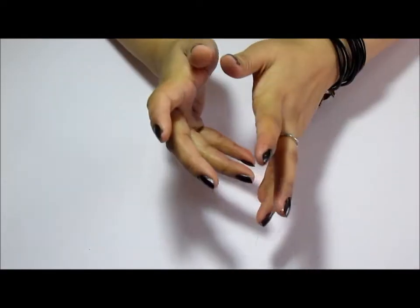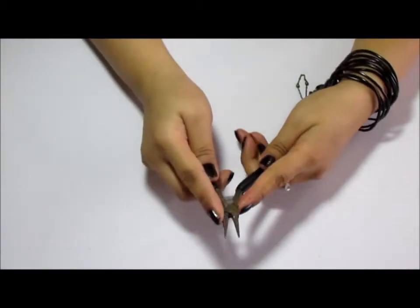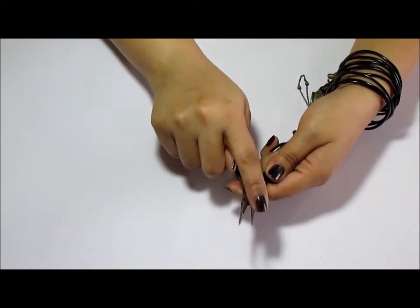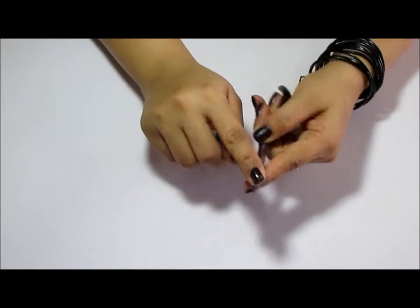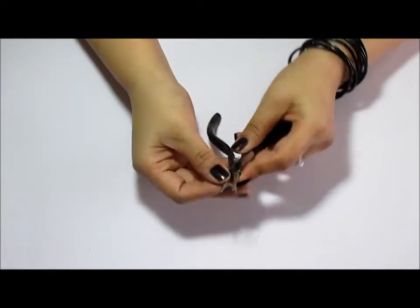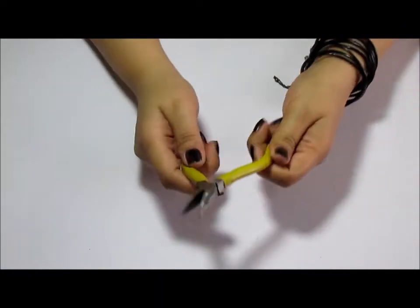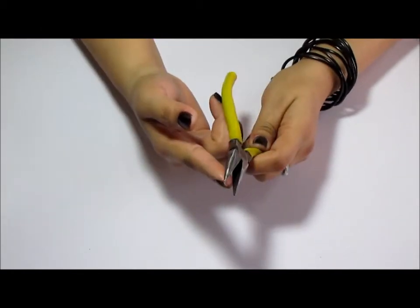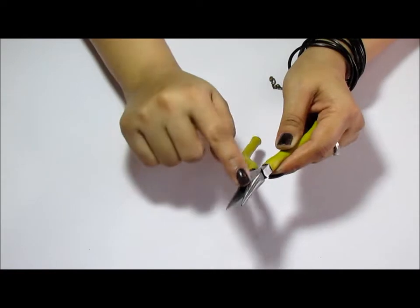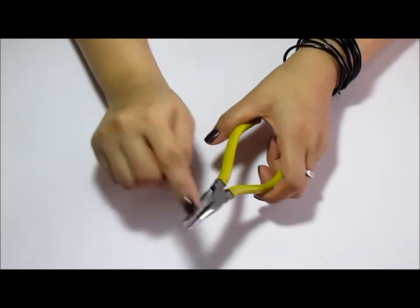Let me quickly show you the supplies you're going to need. You're going to need a jewellery plier with a round nose - this is a round nose plier - and there's another one, a flat nosed jewellery plier which has flat wedges on the inside. These are pretty sharp so you need to be careful with these.